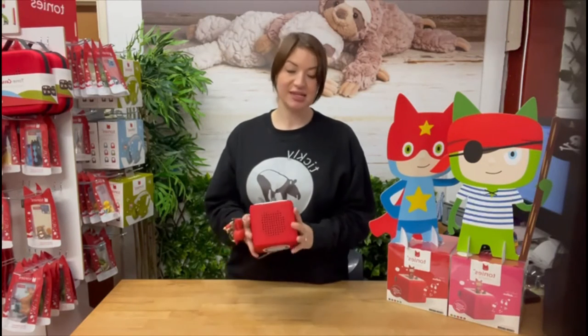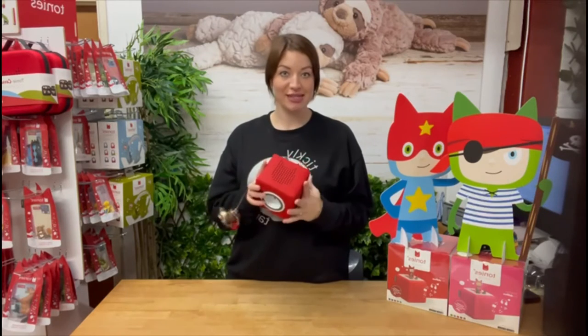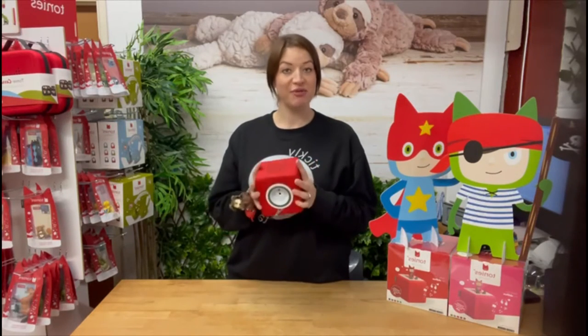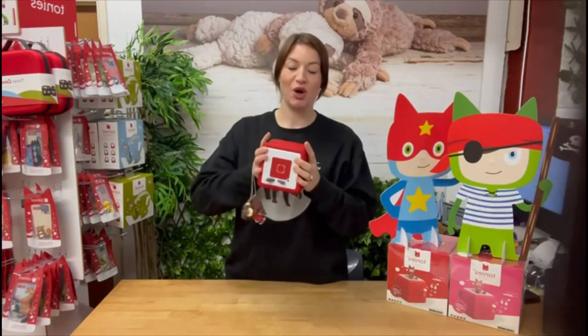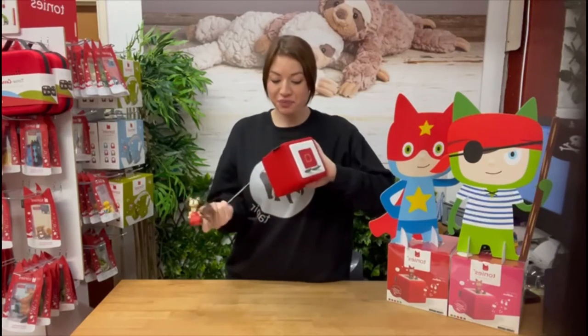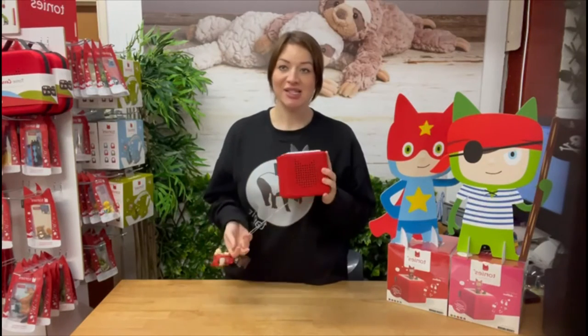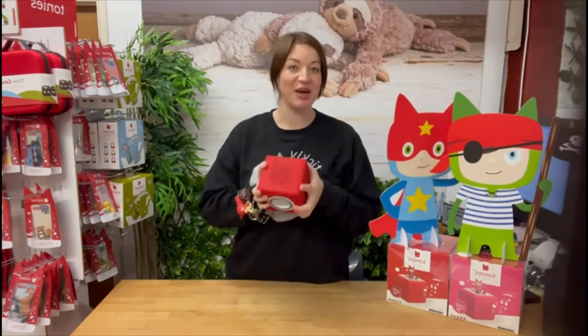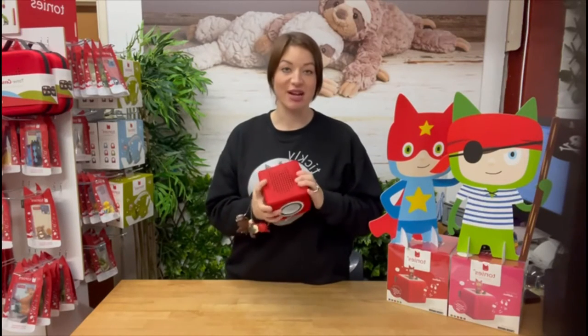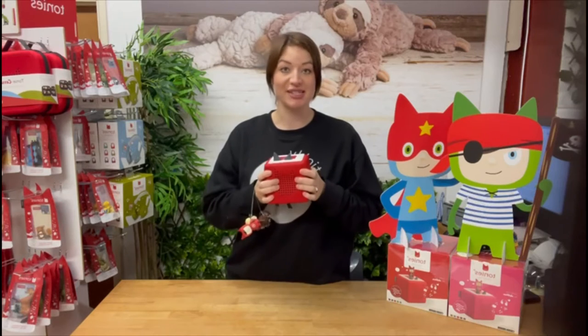Although they're both cube-shaped and similar in look, in feel they're slightly different. The Toniebox is super padded, super soft, really squashy and also really durable. I actually feel I can trust my three-year-old with one of these — he can drop it, he can bash it, he can do anything with it, and they're really, really durable and sturdy.